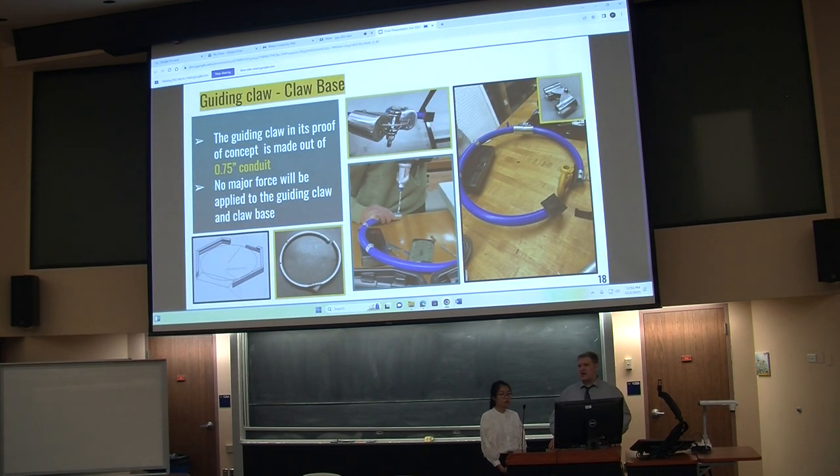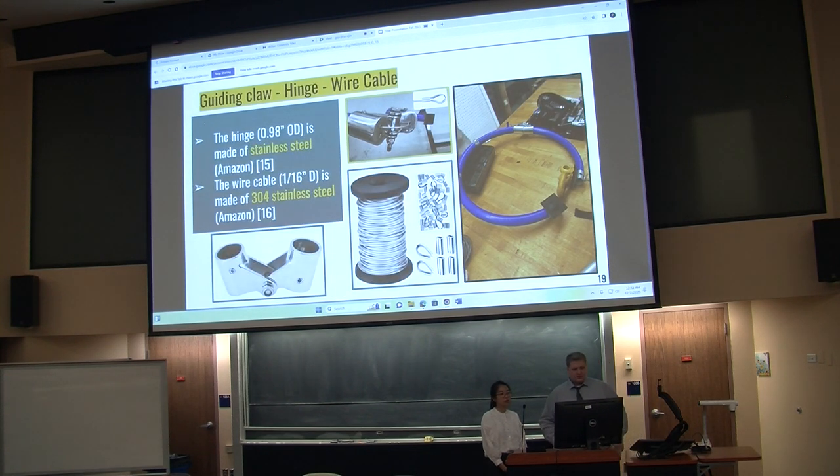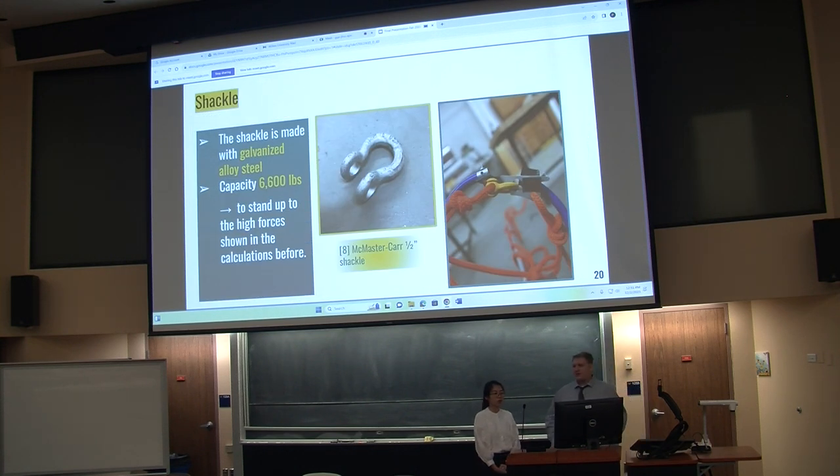The claw has changed a lot during development. It went from multiple segments to one pipe bent into a uniform diameter and then cut into two separate pieces, giving more adjustability and easier alignment. It is made out of three-quarter-inch conduit, and no major force will be applied to the claw. The hinge has an outer diameter of 0.9 inches and is made of stainless steel. The wire cable is 1/16-inch diameter, made of 304 stainless steel.